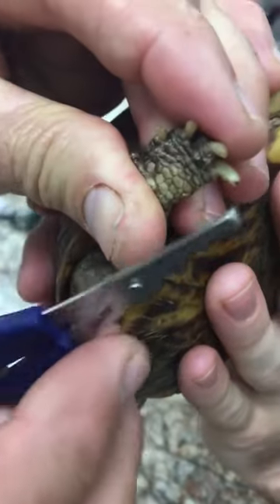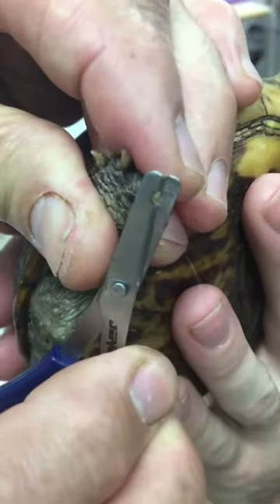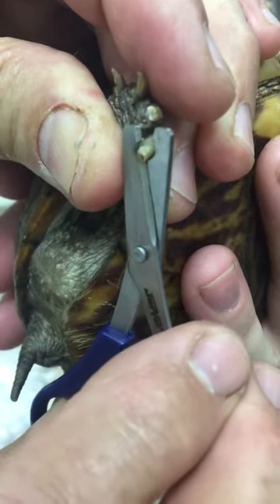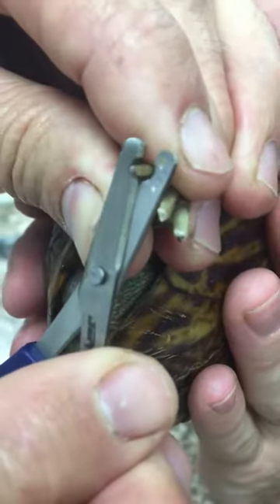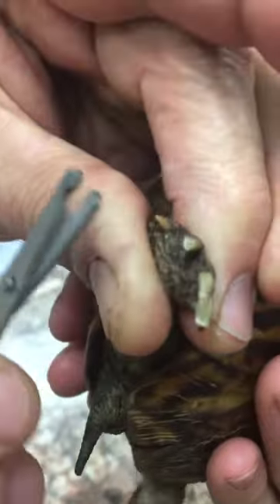So we're just going to trim some right here. You can use these — these are bird nail and feather trimmers. We use these, but you can also use dog nail trimmers on very small tortoises.